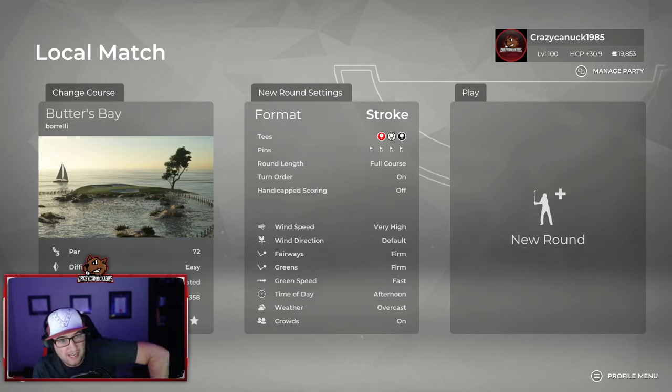Hey guys, what's up? Canuck here, and if you haven't heard already, Butters Bay is finally released. Butters Bay is a collaboration between Frankie Borelli over at Barstool Sports and the 4Play podcast, and myself. We've been working on this for the last couple months, trading the file back and forth, been doing some streams. It's been a lot of fun.